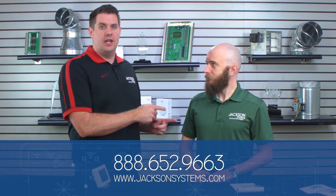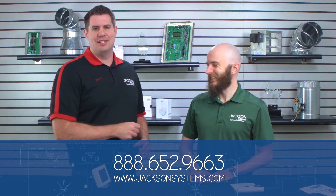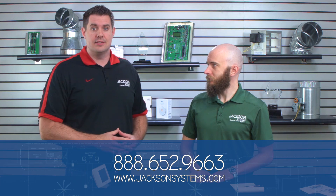Programmable stats will save you money. Instead of just putting it on one standpoint, I know a lot of contractors have customers that can't break that habit. Stress that programmable thermostats will save you money on the back end. Well, very good — I learned a lot about the Titan stat here. Thank you for joining us, Elijah. Hopefully you guys learned a lot. If you have any questions, you can always contact us directly at 888-652-9663, or you can send us an email at info@jacksonsystems.com. Thanks for watching Field Engineering — we'll see you next time.